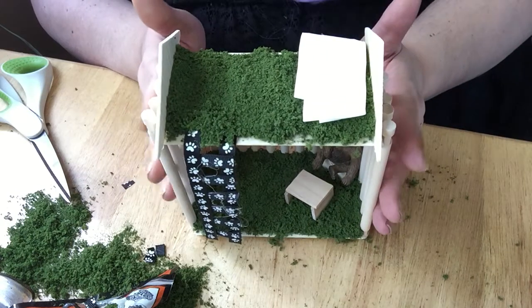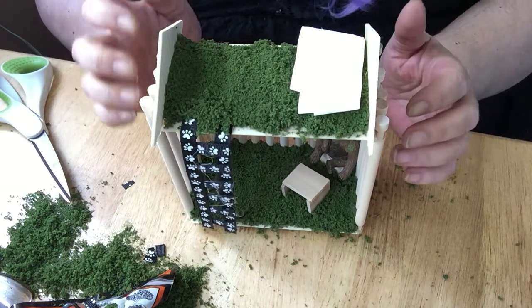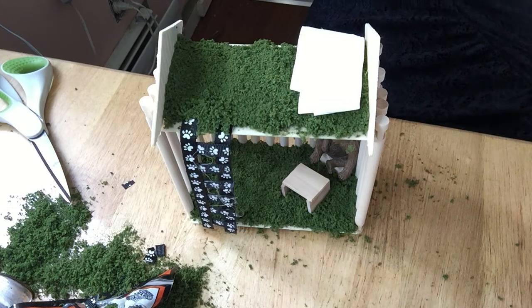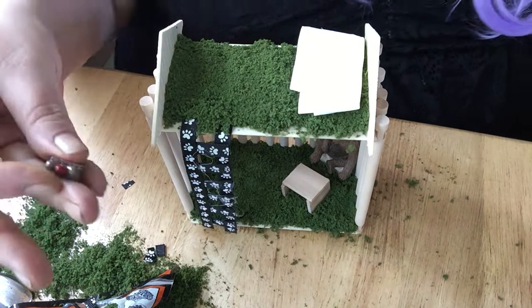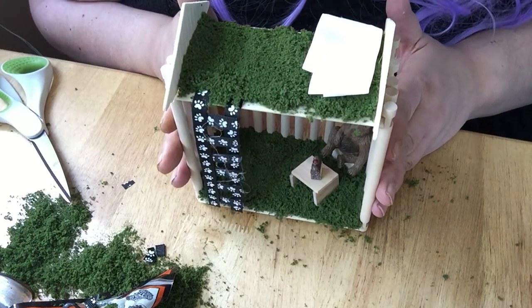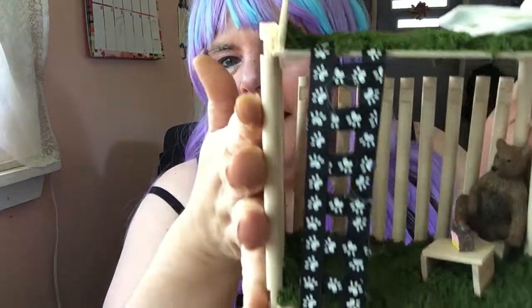I don't have anything to feed him. Hold on, I got an idea — he's going to get a little piece of cake. There, now he's eating his cake. So now he's happy — he's got his cake, he's got his bed, he's got a ladder to get upstairs, and he's just sitting in the corner enjoying his cake.